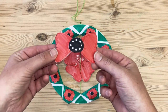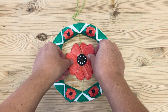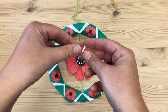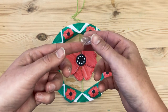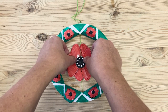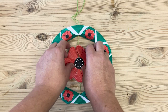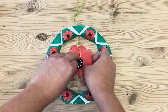Now we're going to take our last poppy piece and attach it in the middle. To do that, just take a small piece of sticky tape and loop it over so that you have a piece that is sticky on all sides. Pop that in the center and then stick the poppy piece on top. Now you can bend the petals upwards to give that poppy a nice 3D look.